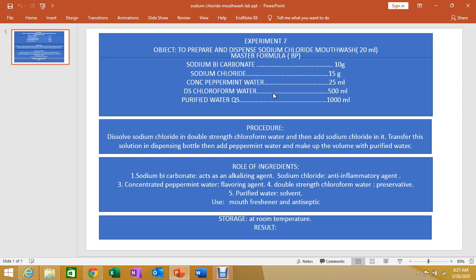Finally, make up the volume with purified water. This is a simple procedure: weigh the ingredients, mix them, transfer into a dispensing bottle, and then proceed with labelling.